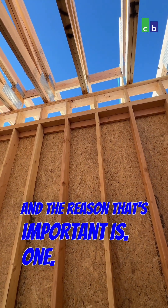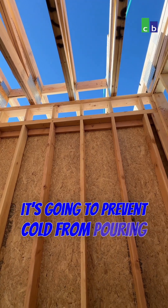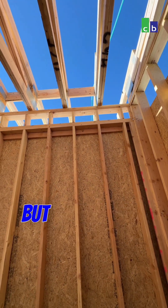The reason that's important is, one, it's going to prevent cold from pouring into the house at the edge of your wall.